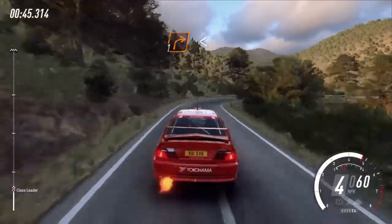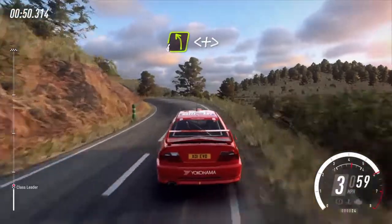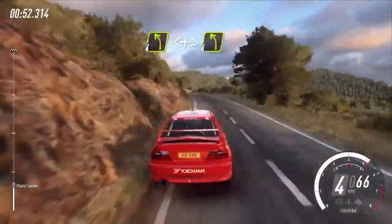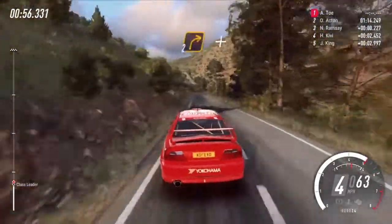Opens, opens, opens into early 4 left, opens and tightens, 4 left, very long, 80, 2 right, small cut.